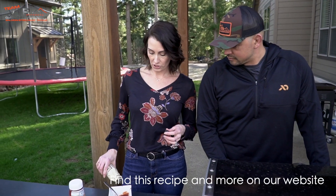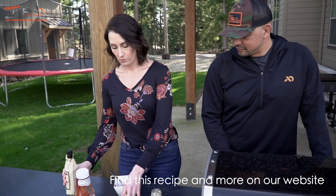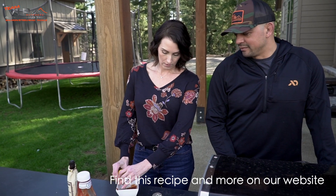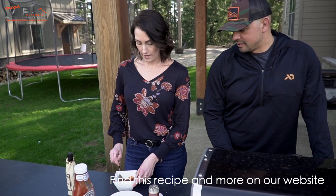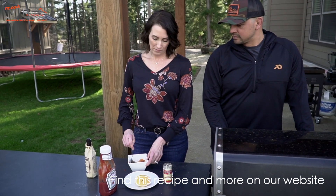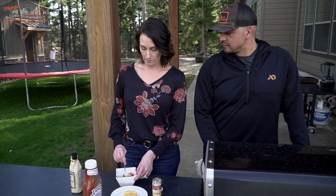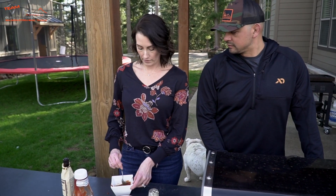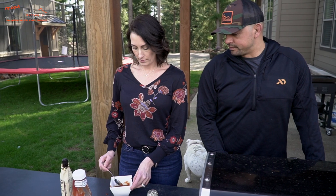Then we put in a little bit of Worcestershire, and finally squeeze in a lemon. Mix it all together. As you make this, make sure you're tasting it — you might add a little too much horseradish or not enough ketchup. If it feels too heavy, a little more lemon will really brighten it up.